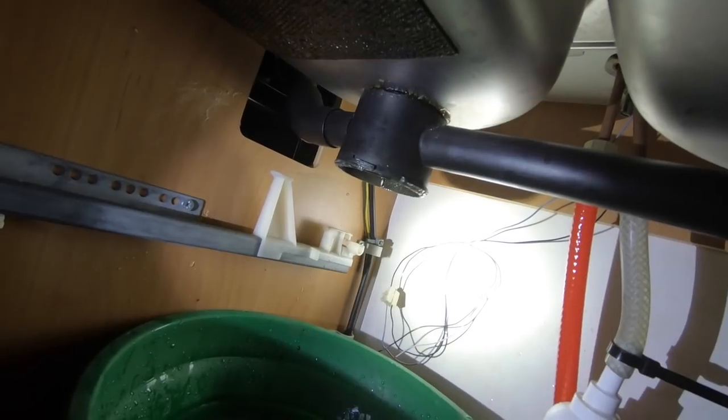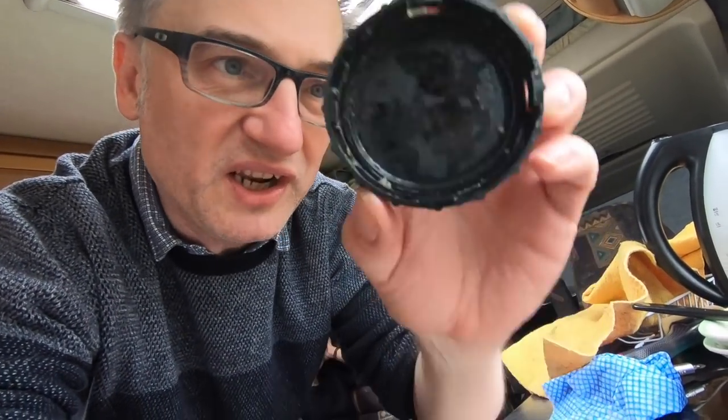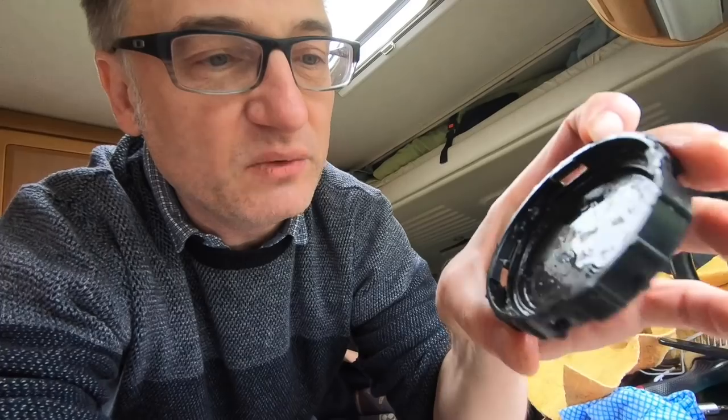However, I know why it was blocked now. The previous owners decided they would glue this on with some sort of mastic or something — there are still traces of it on here, so that's why I had a struggle getting this off. I've just put it back on to find out if it leaked and it does leak, which is probably why they went ahead and fixed it permanently by gluing it on.